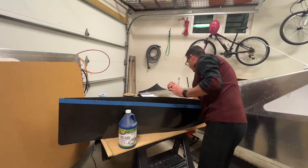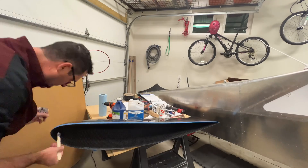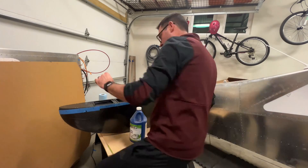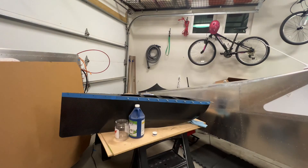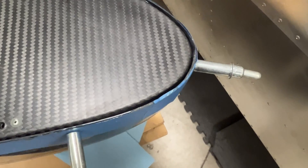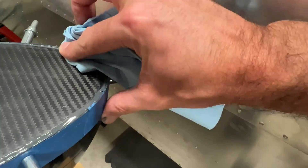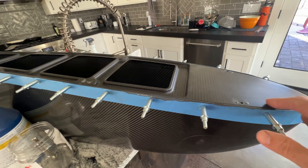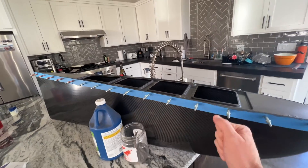All right, here goes nothing. [Gluing montage] There's a little void right there, so I'll pack some extra glue in. I hope I didn't screw up — it was super late and the glue was still really tacky, so I didn't pull the Klicos out last night.